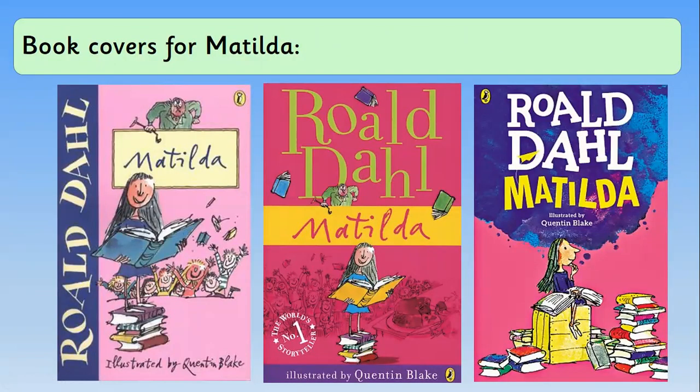These are the current book covers for Matilda, with the light pink one being the oldest running through to the most recent one. The two on the left-hand side of the screen have actually got the same picture of Matilda and the same picture of Mrs Trunchbull, whereas in the most recent one it looks as though Quentin Blake has slightly changed Matilda — for example, her dress is a different colour and her face looks slightly different, so I wonder if he's changed her as the years have gone on.